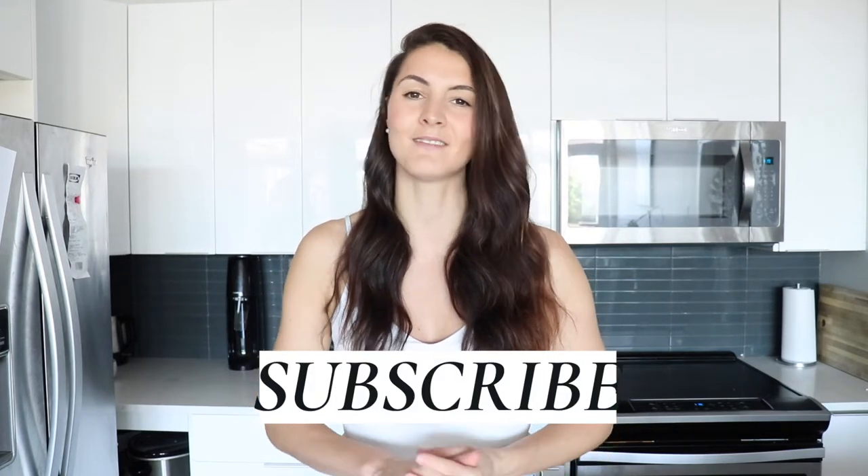Hello everyone and welcome back to my channel. If you're new here, welcome! My name is Tanya, I'm a holistic health coach and I make weekly videos on holistic health and nutrition, so if you're into that, definitely be sure to like this video and subscribe to my channel so you don't miss any future videos.